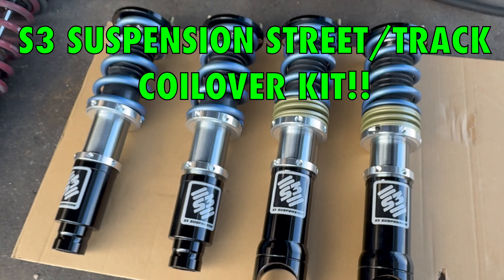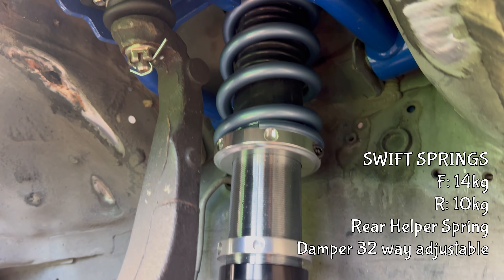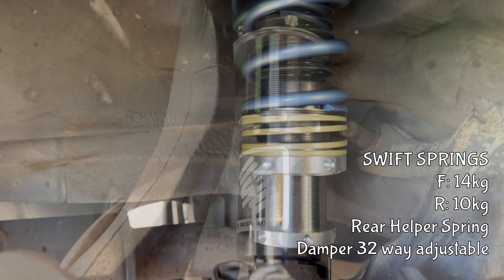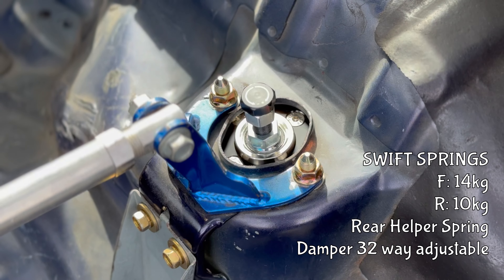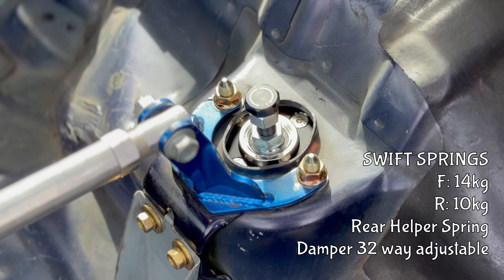On today's video, we will be featuring S3 Suspension's Street and Track coilover kit — a fully threaded shock with Swift springs as well as helper springs in the rear. Damper settings are 32-way adjustable. S3 coilovers are becoming increasingly popular — let's see if they're worth the hype.